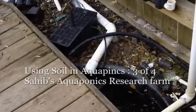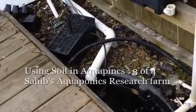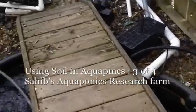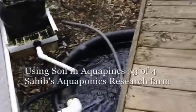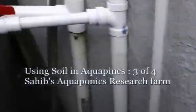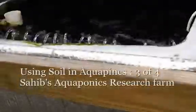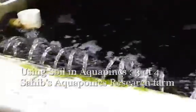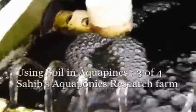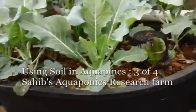Here is the water returning back from the soil system in the aquaponics setup, returning back to this sump. There's a constant pump in there that is feeding the catfish tank — this is a catfish IBC. Water is spread in here and overflows out from a slow drain out to our media beds.